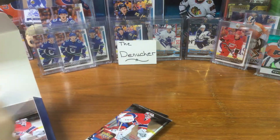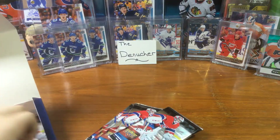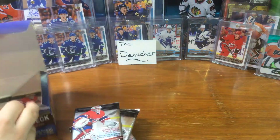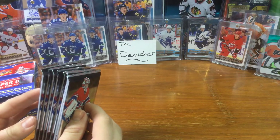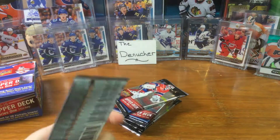I'm excited. I have some cool stuff like always. One, two, three, four, five, six, seven, eight - alright, eight packs. Come on McDavid, that's all I'm looking for. Let's do this guys, first pack!